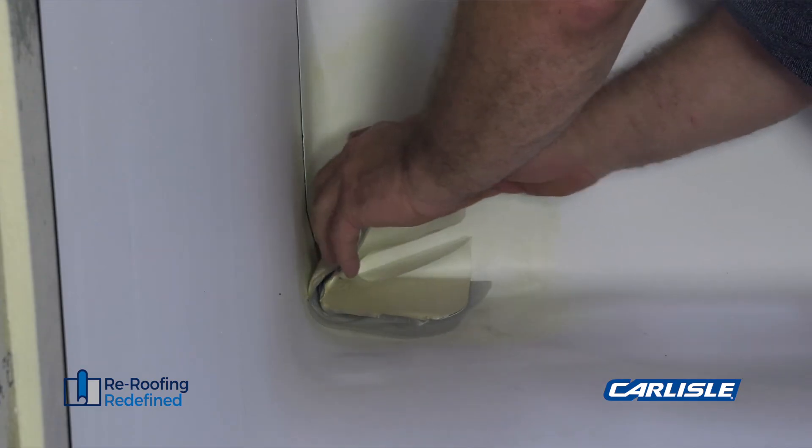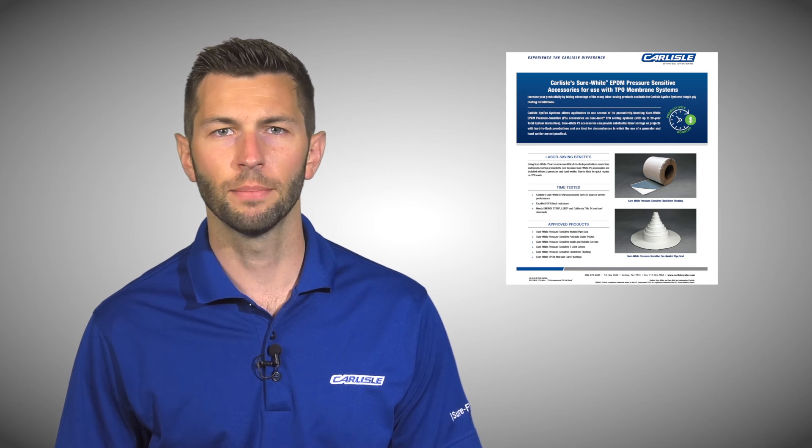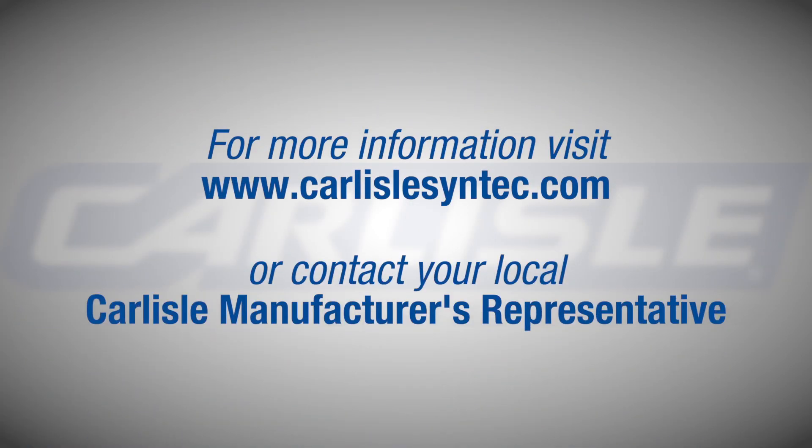For repairs and tough details on TPO roofs, Carlisle's white pressure-sensitive EPDM products provide a great alternative to complete jobs in less time with less equipment. Visit Carlisle's website or ask your local representative to learn more.